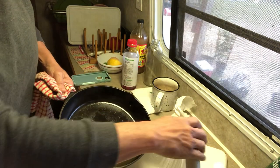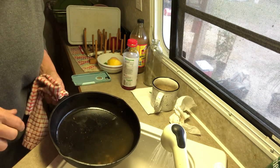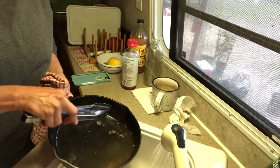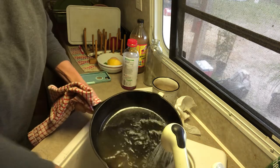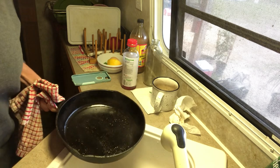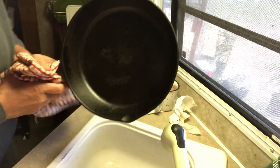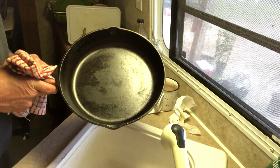I always run hot water behind this. There's not much grease in this, and I could put a little dab of soap but there's really no need to. Alright, my water's hot — put a little water in it, pour it out, dry it out. There you go, folks — clean cast iron, Cast Iron 101.